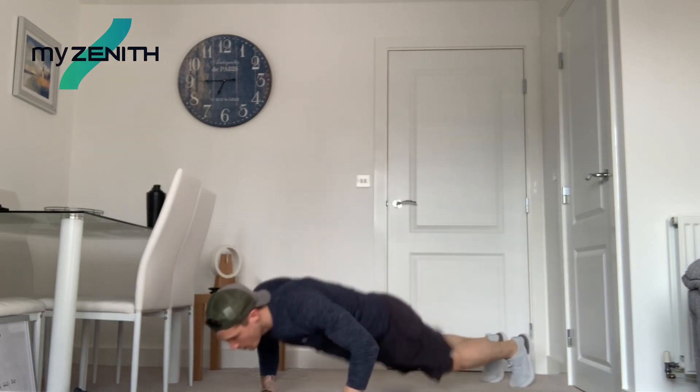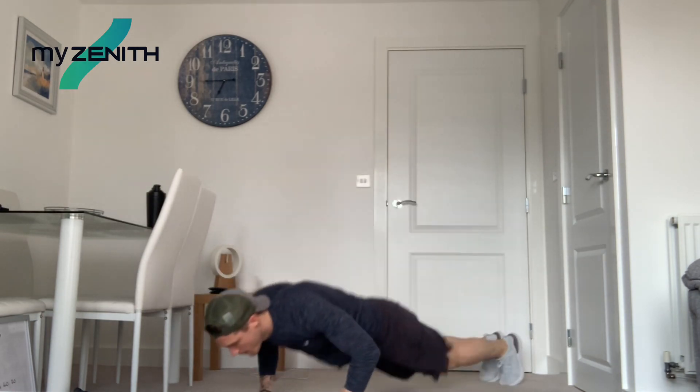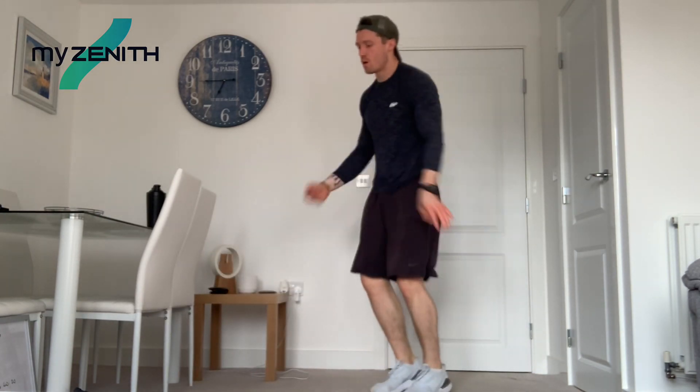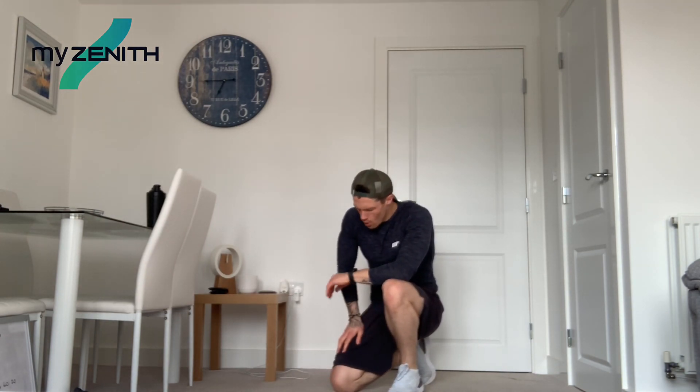Ten more seconds. A couple more reps. Three seconds, do one more, and relax. Perfect. What's next? Mountain climbers. So down we go. Mamma mia, that gets your heart rate up.